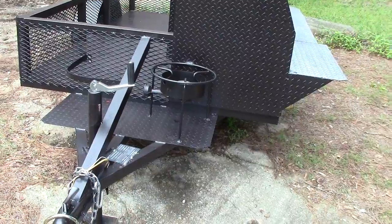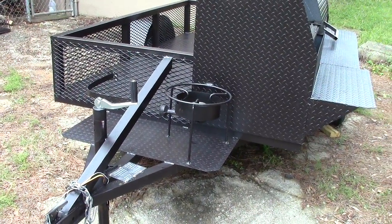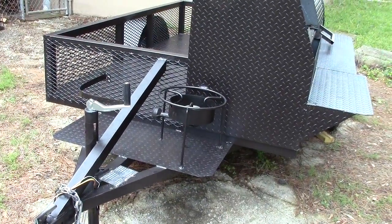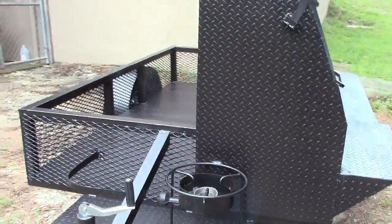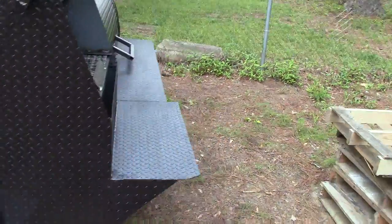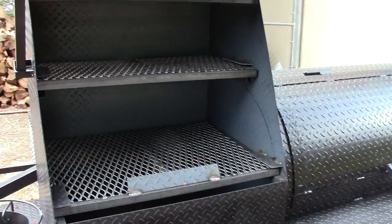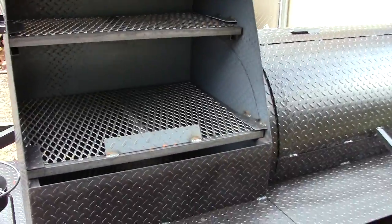Here is the heavy-duty pro comp frame with this center box beam that goes from the tongue all the way to the firewood box, which gives you extra support for driving down the highway and bumpy roads. Here is your grill for your hot dogs, hamburgers, and chicken — two racks.